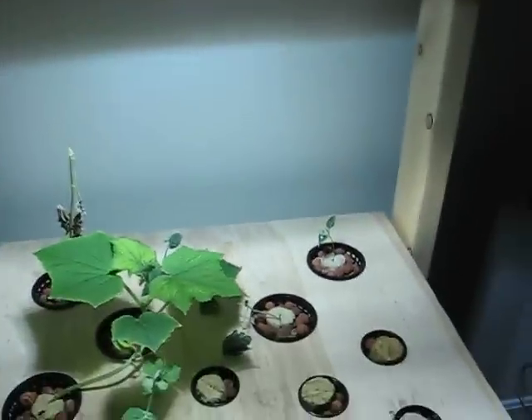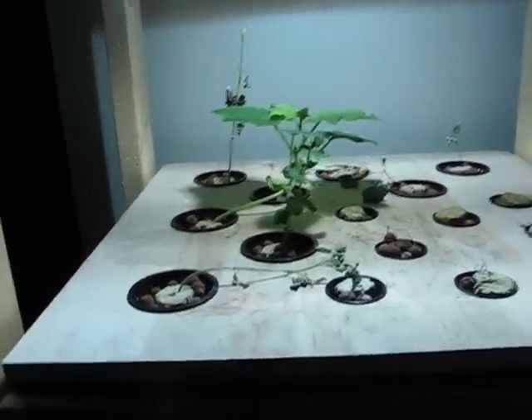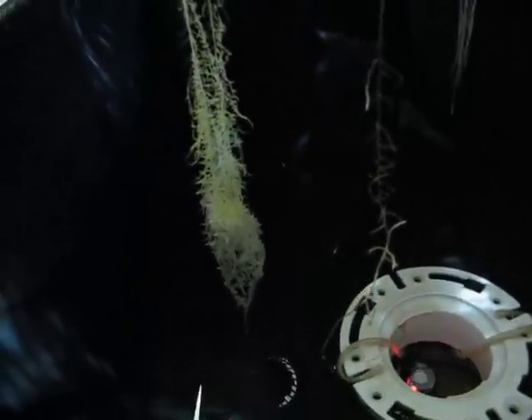I'm going to show you the root system that's developed. You can see that these roots are pretty big, and there's a big puddle of water down there at the bottom. And when the root hits that, that seems to be where it all collects.